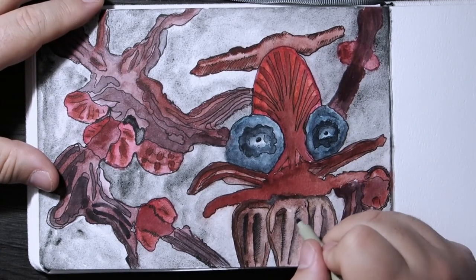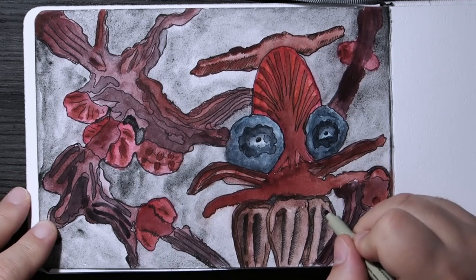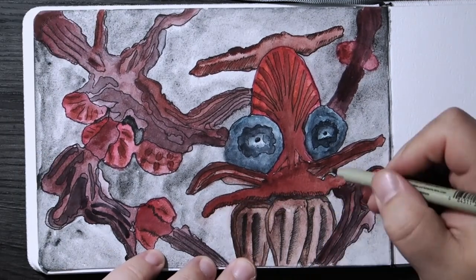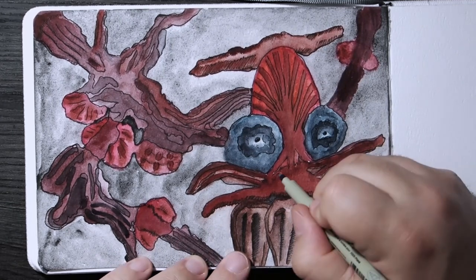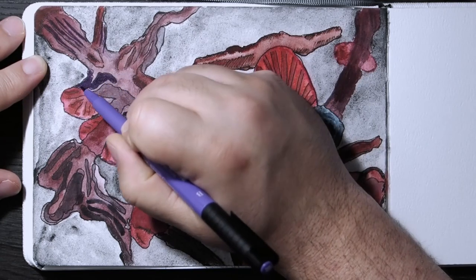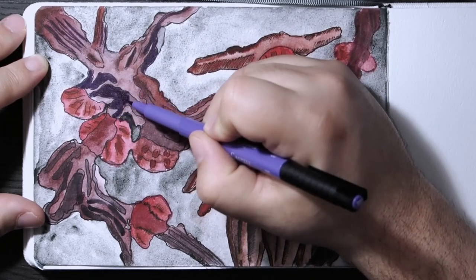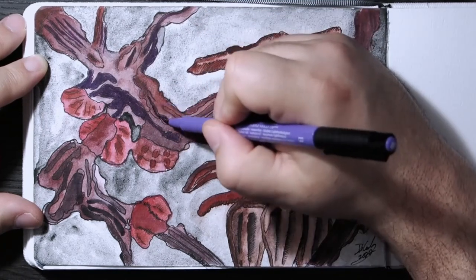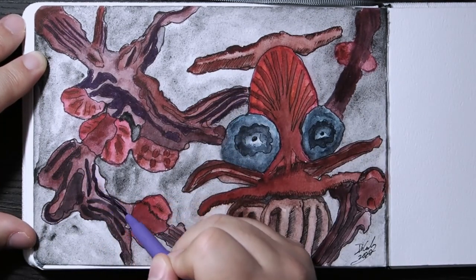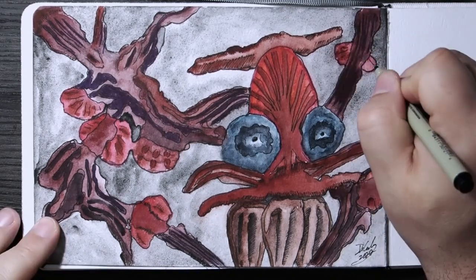When you use reference photos, notice that the reference photos I used versus the end product don't look anything alike. Nobody who took those pictures would say you're stealing their photographs — they don't know what you used to create something this abstract. They're not going to take credit for your garbage. It's an easy way to always have reference material: go online, get anything, turn it into something abstract. Now if you're going to create the likeness of something, of course you'd need to ask — I'm not saying steal anything from anyone.